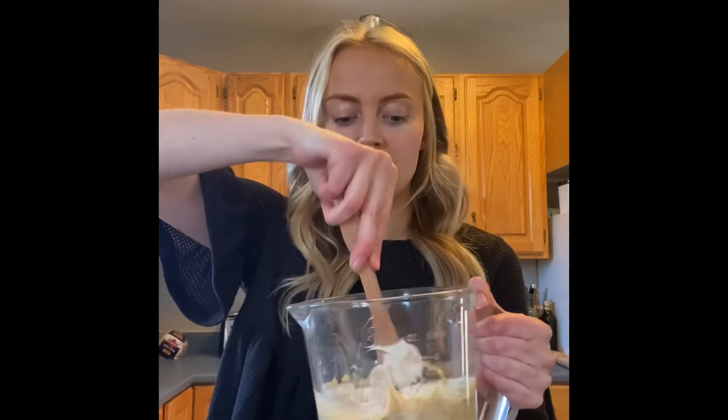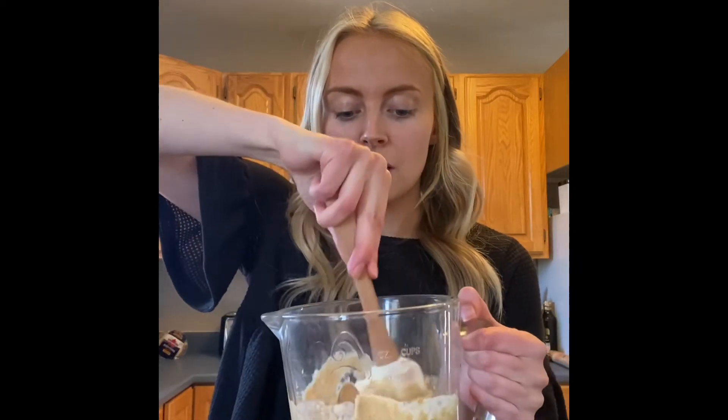Then, again optional, you can add your chocolate chips. I like to add semi-sweet chocolate chips, but if you like milk chocolate or dark chocolate that's great, or you don't have to add anything at all. I'm just adding a little bit to the blender and I'll add a few on top. Now I'm going to give it a little mix so the chocolate chips can go inside.